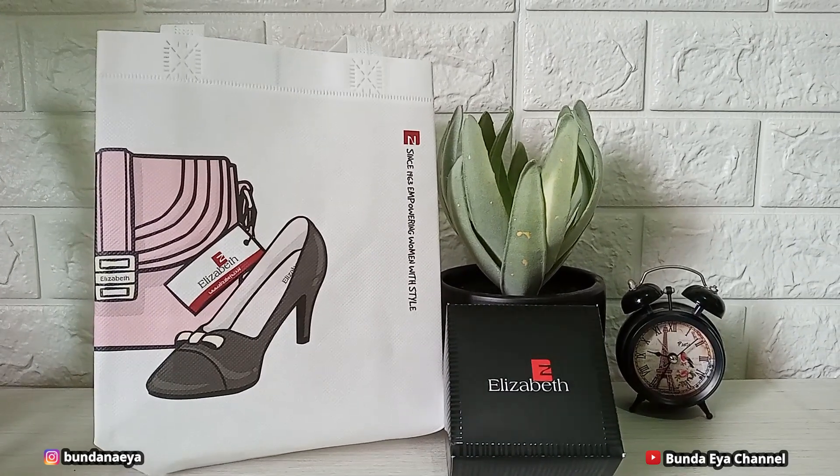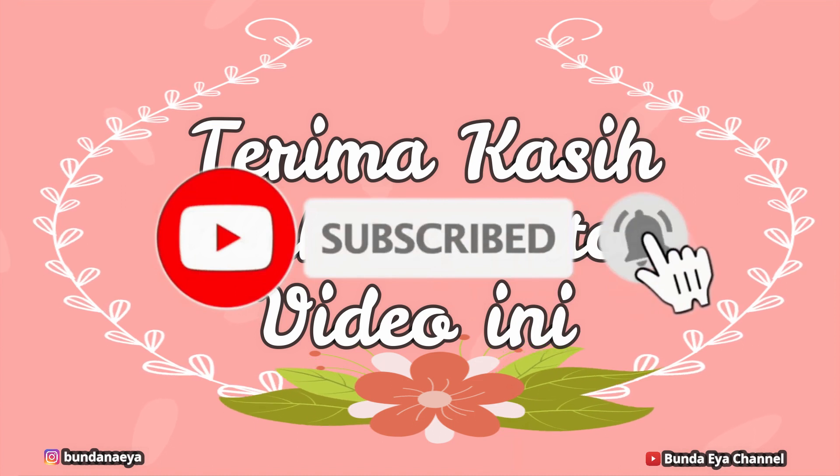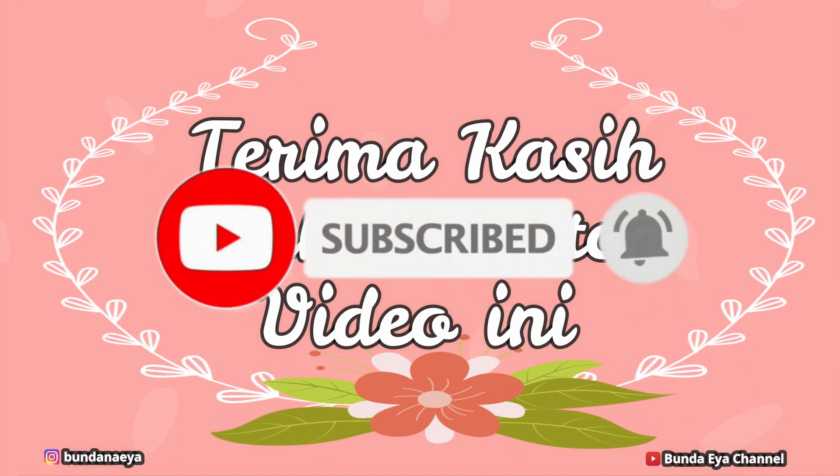Oke teman-teman, sampai di sini dulu video saya kali ini. Jangan lupa like, komen, subscribe, share, dan jangan lupa aktifkan notifikasinya. Terima kasih.